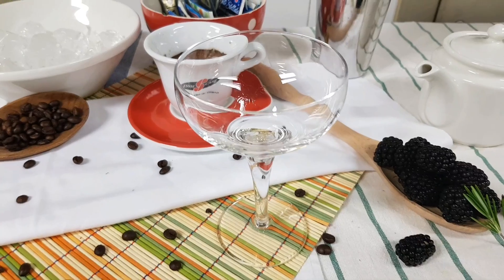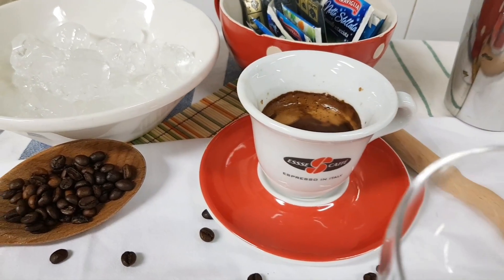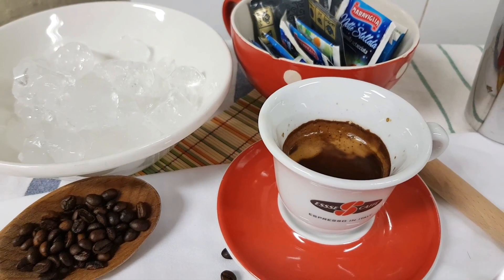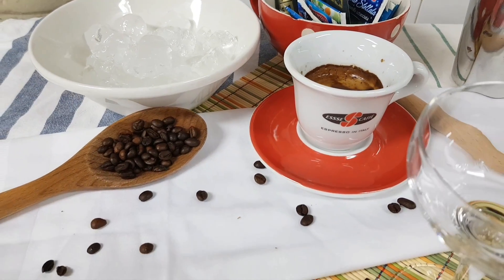Shaker. I am going to make ice. I like to make a lot of coffee. This is a very good recipe. I am going to make a lot of coffee.